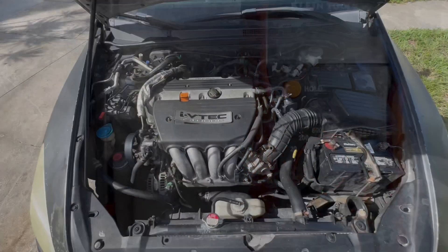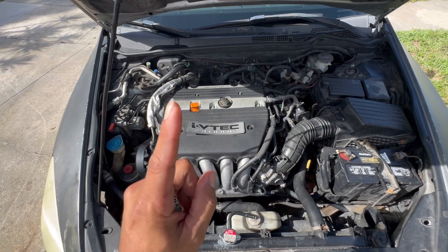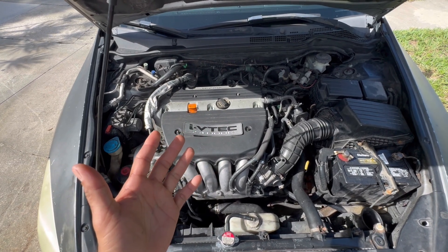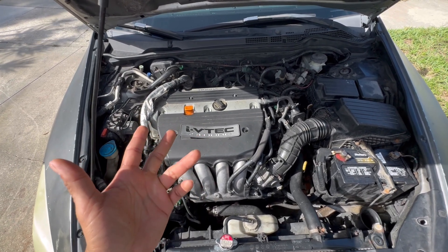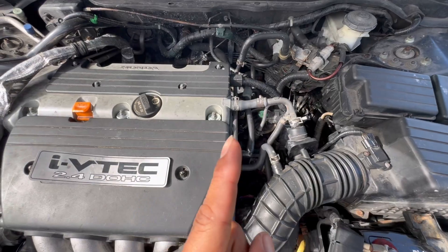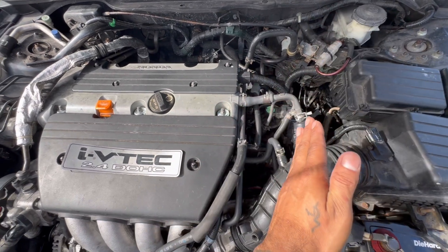The first thing you're going to want to do is figure out which bank it is. On my four-cylinder I only have one bank, but if you have a six-cylinder you're going to have two banks. On my four-cylinder it's bank one sensor one and two — you have two oxygen sensors. Bank one sensor one is going to be on the driver's side.